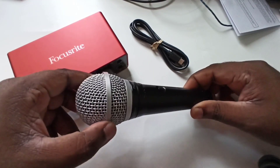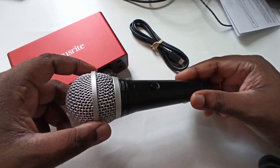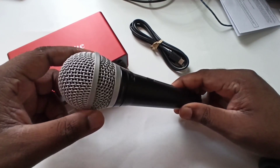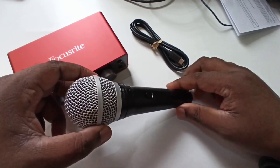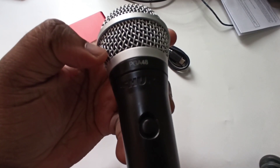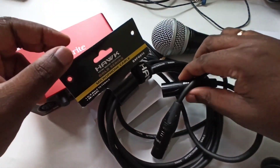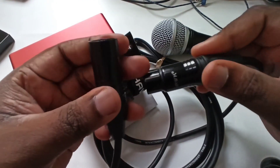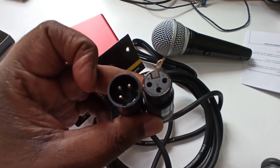So this is a cardioid dynamic mic — this is a PGA 48. Let me connect this microphone to this audio interface. I am going to use this XLR male to female cable to connect this microphone to the audio interface.